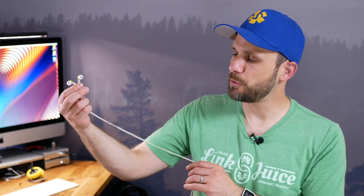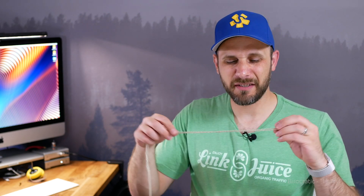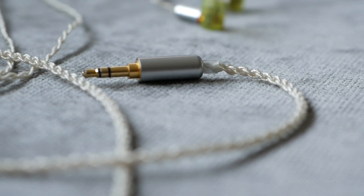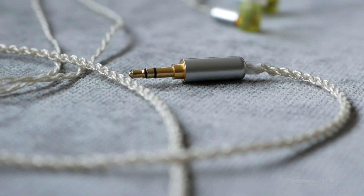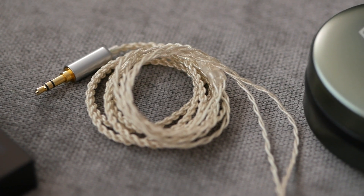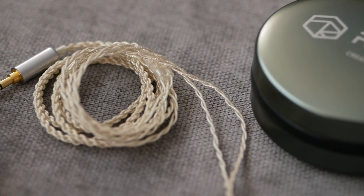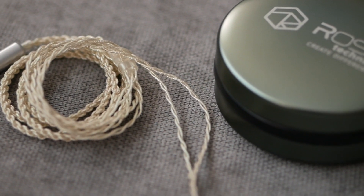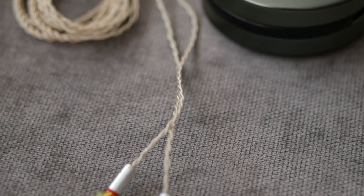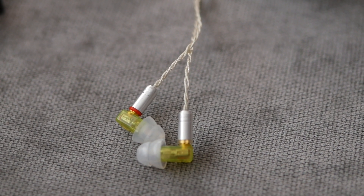The cable that comes on the Rose Mini 2 is surprisingly nice. It's very simple — I'll give you a close-up — but it is surprisingly nice. It's just a basic cable, but it's somehow a little bit nicer than most cables like this. The outer covering is not rubbery or plastic. It's very soft, and it almost has the character of a cloth to it, which I think is pretty nice.